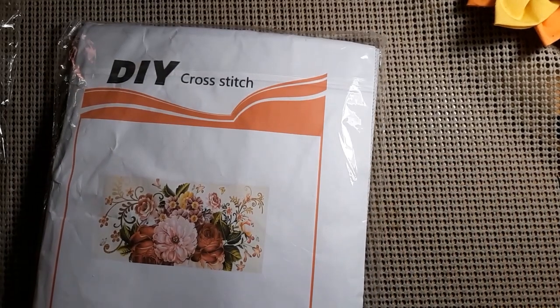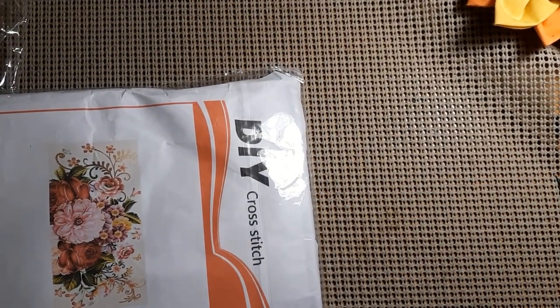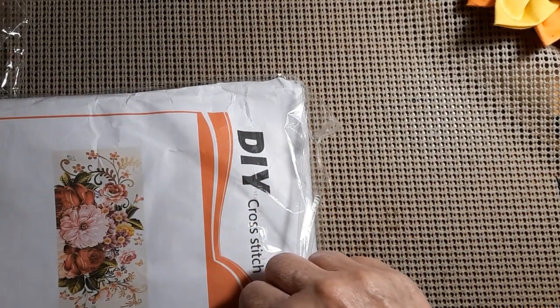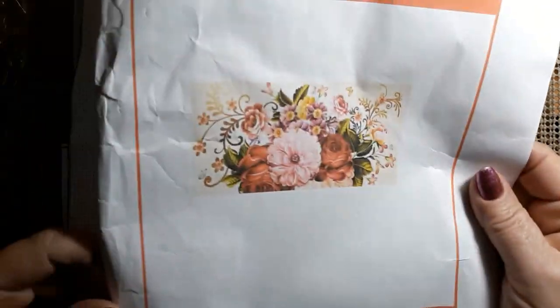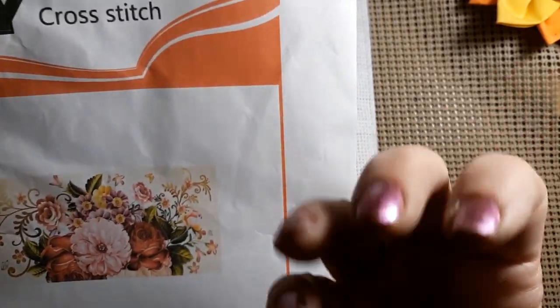The first one is from DIY Cross Stitch — it is a 70 by 40. Isn't that pretty? It's just beautiful, it's not very wide this way, so that's a good thing. And isn't that gorgeous — look at those beautiful peonies, just absolutely beautiful. These kind of look like roses, but I know how peonies look when they're kind of closed up.